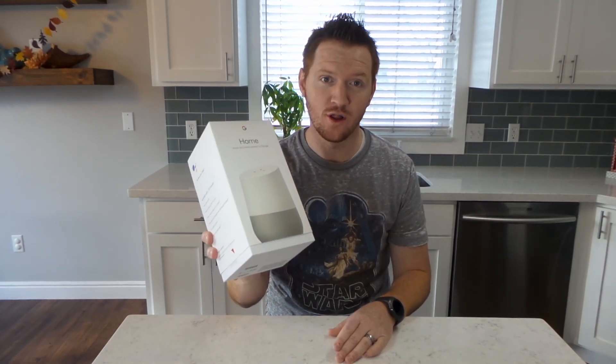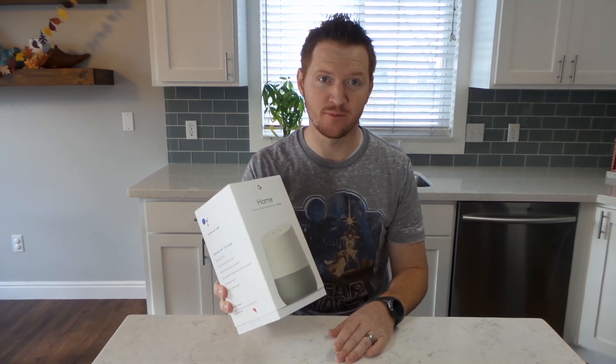Hey everybody, today on Tech with Brett we're going to do an unboxing of the Google Home. This is a new product from Google and I'm going to show you all about it. So let's dive in here.